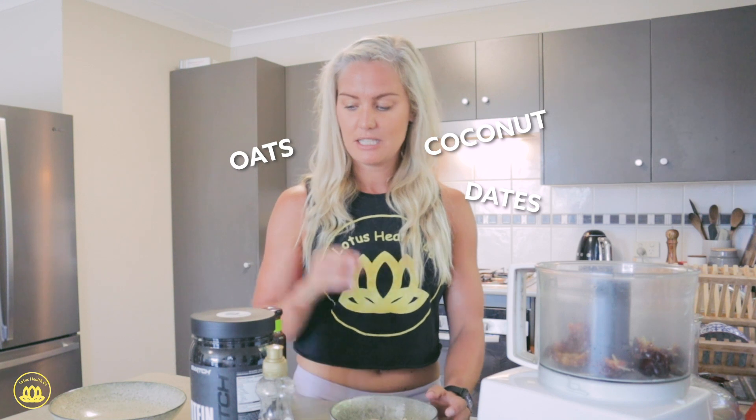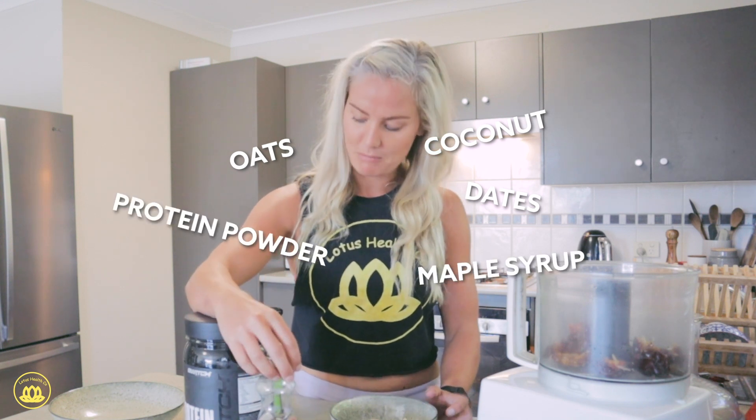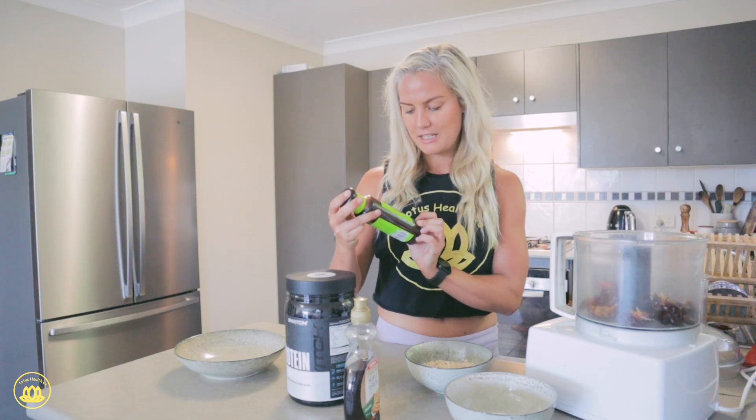These ones only have oats, dates, coconut, protein powder, and maple syrup, and zero added sugar chocolate syrup. So they're a bit lower in fat than your normal protein balls. I haven't made them before, so hopefully they taste good!